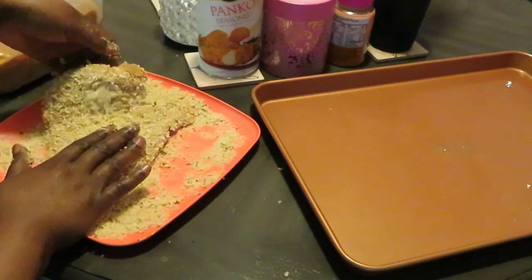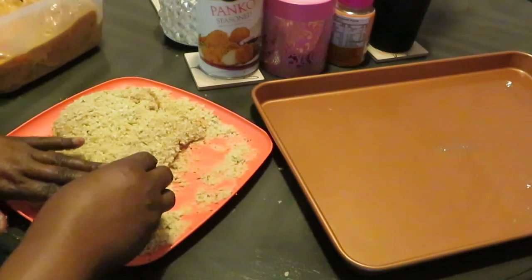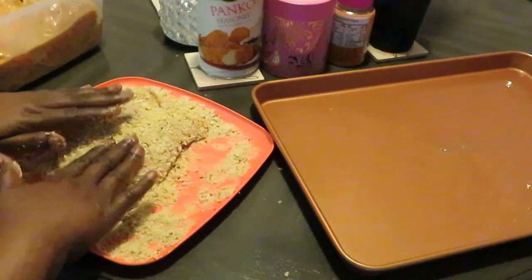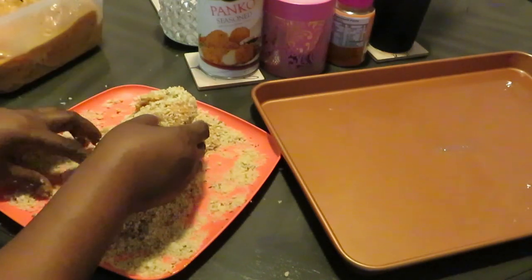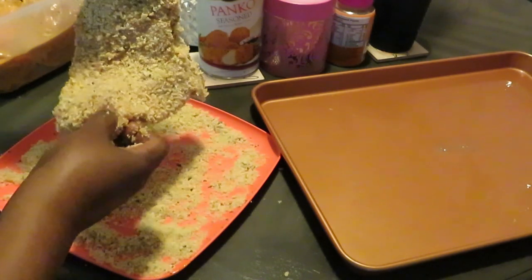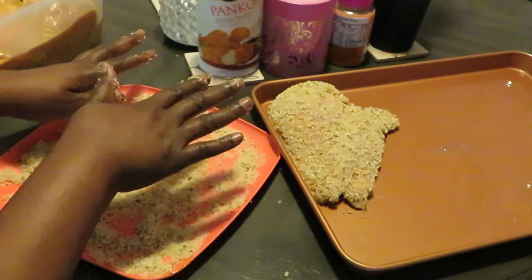I just want to give them a light little crumb — I don't want to do that whole shake-and-bake kind of thing. Just a light crust so they have a nice little crunch on the outside. This chicken is packed with flavor — I seasoned it, then there's the Sweet Baby Ray's garlic parmesan sauce, and now the seasoned crumbs. It can handle it. I'll go ahead and shake the excess off and lay it on the pan.